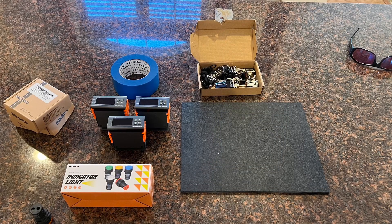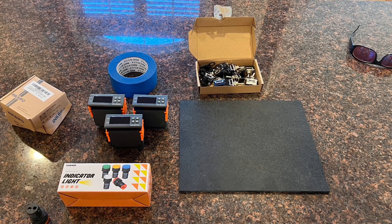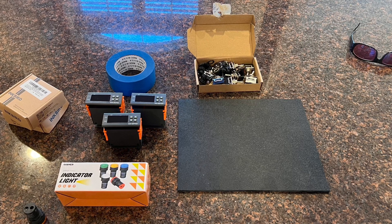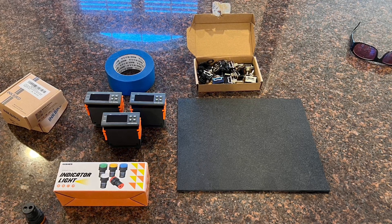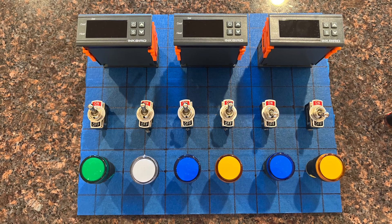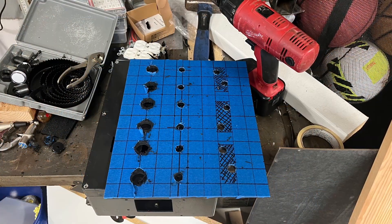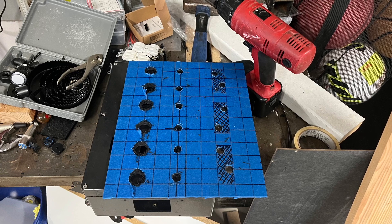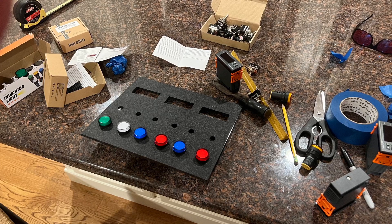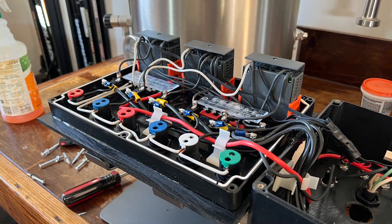What I thought was the coolest part of the build is the temperature controller. My temperature controller consists of three Inkbird temperature controllers, light indicators, switches, and a project box left over from my electric brewery build. I mocked up the temperature control panel with the three controllers, switches, and lights, cut out the control panel face for all the components, mocked it up to ensure everything fit correctly, and then wired the three temperature controllers inside the project box.